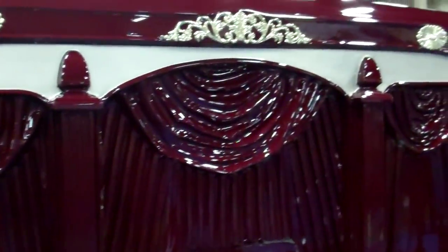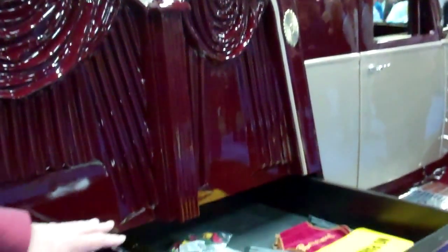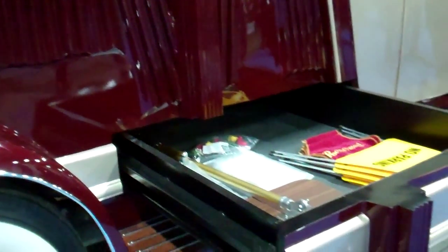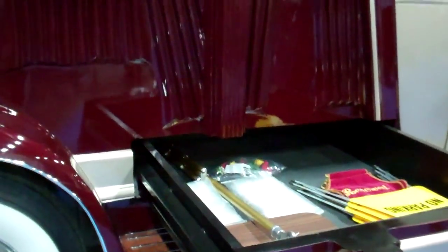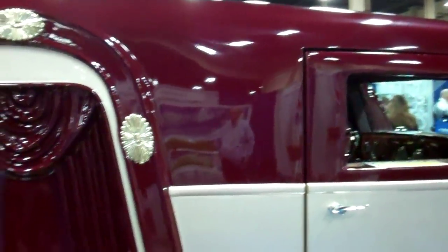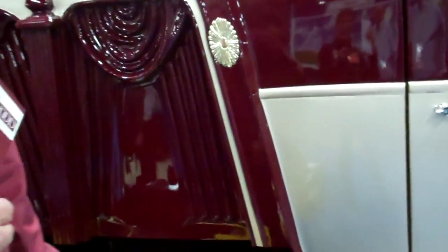We've incorporated many features like our pull-out drawers for storage and our car panels where you can store all the essentials — your register books, your no-parking signs, all your reserved seat signs. That's very clever. The drawer actually has an 1,100-pound capacity in case you need to haul gold bullion or anything in it.